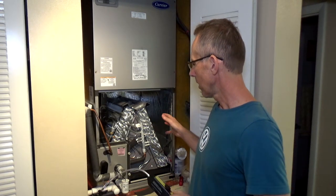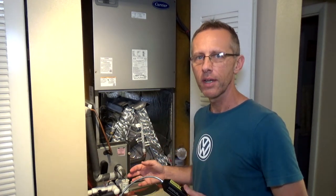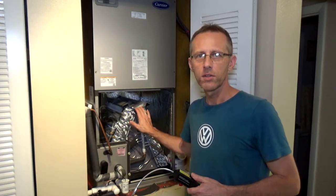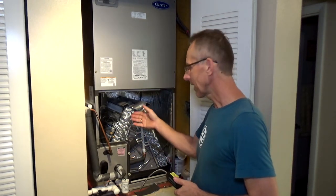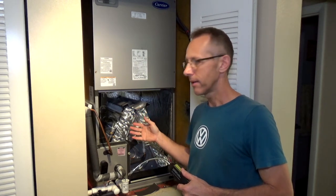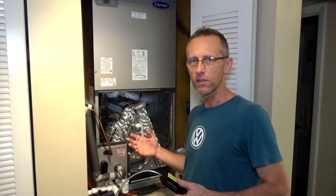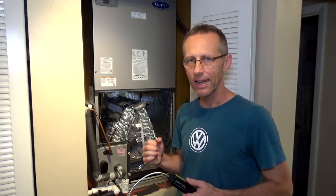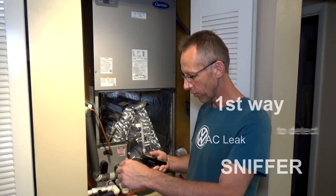It's January 2023. I got this unit installed in December and unfortunately after a month I got a leak. Because the previous system was also leaking, I suspected something was going on. I want to talk about the three things that led me to believe I have a leak.